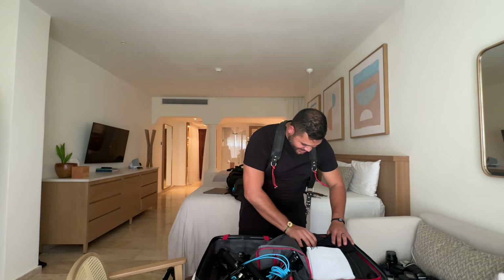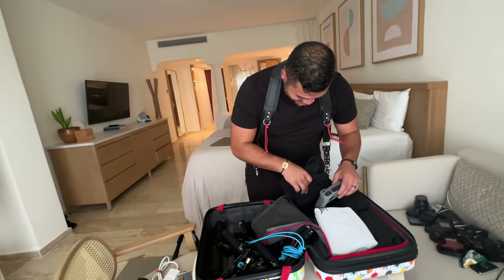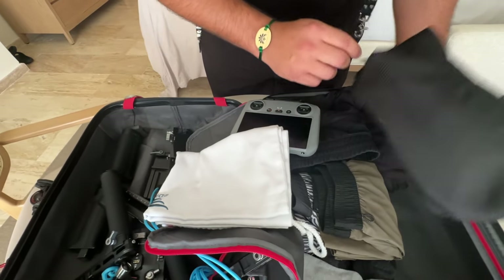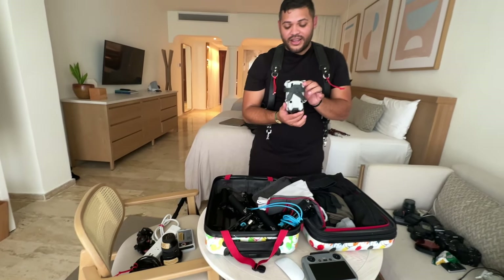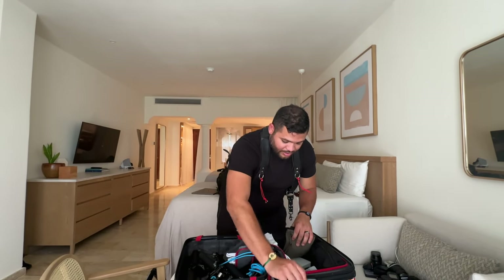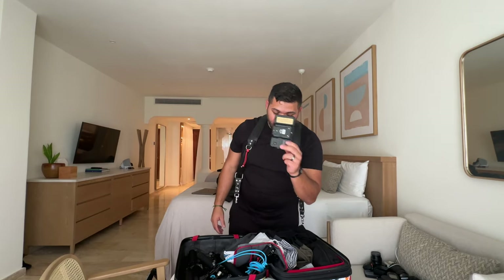On this side we have the clothes — nicely packed — and a Disney toiletry bag, nice and organized. We have the drone: DJI Mavic Mini 4 Pro with the RC3 controller and battery. And this is my main monitor — the Atomos Ninja Shinobi 5. That's my go-to, I love this thing, can't go anywhere without it. That's pretty much everything in our bags.